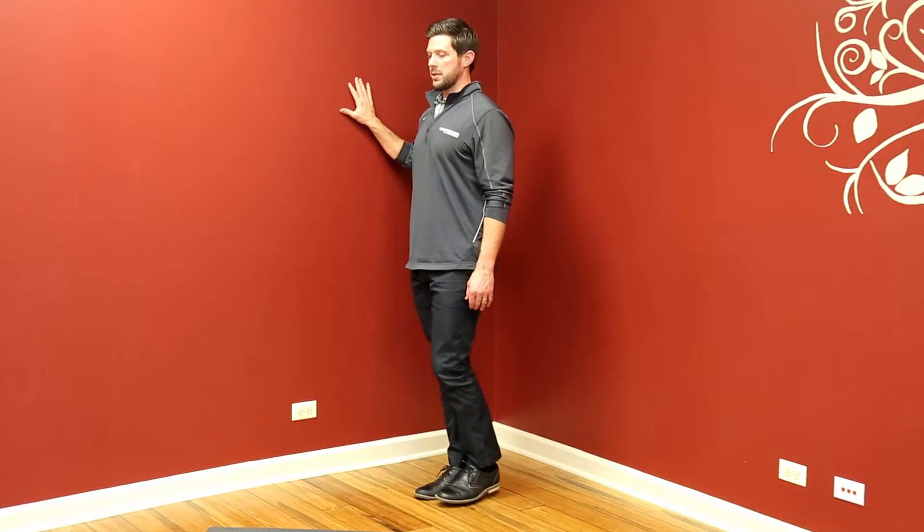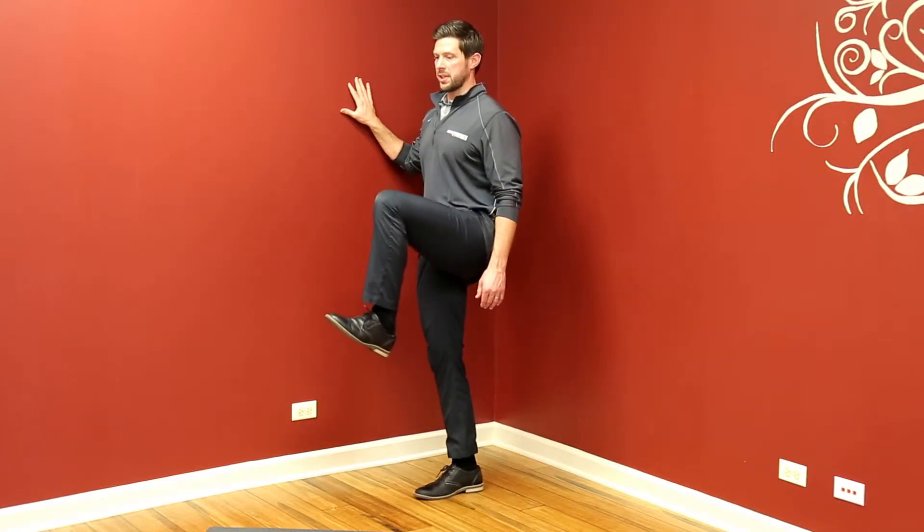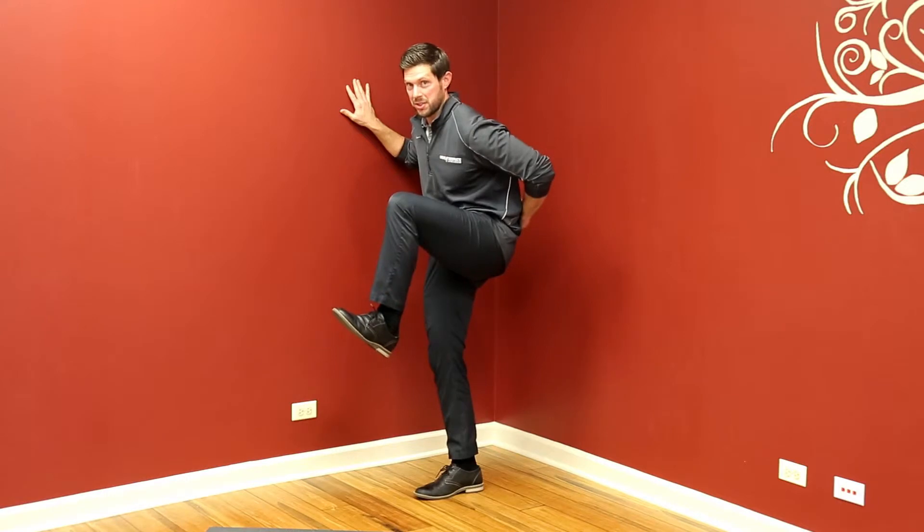One thing we don't want to do is, as we bring that knee into flexion, round our spine — so this is back flexion.